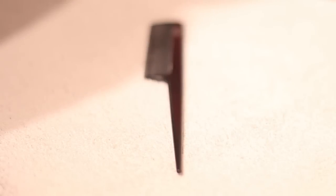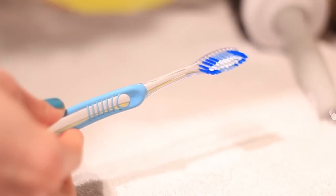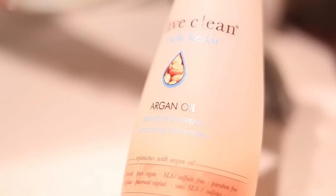Here's what you'll need: a pen, a pick, or a rat tail comb; a pair of scissors; a cleaning toothbrush; a teaspoon of baking soda; and a teaspoon of shampoo or vegetable soap.